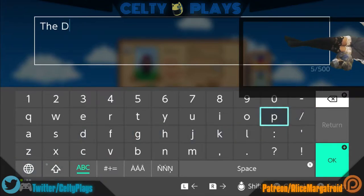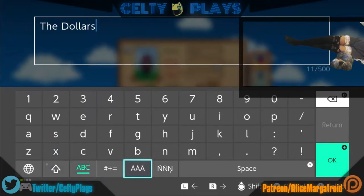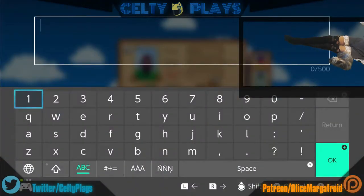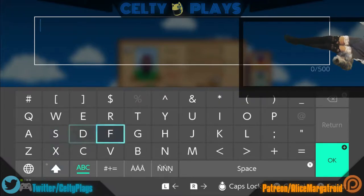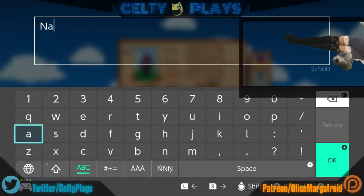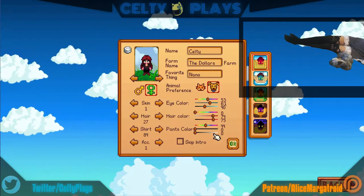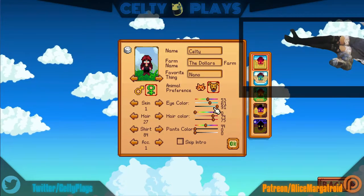My amazing ability to get across the screen to type letters is becoming more of a skill I never thought I'd need to hone — apparently I was wrong. For 'favorite thing' I'll put Nano — she's probably my favorite thing, she's very cute. Favorite thing: Nano. Done. Maybe I'll change her hair color to something fun, like blue or purple.